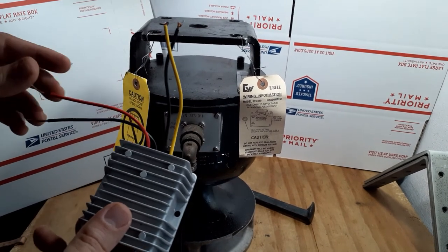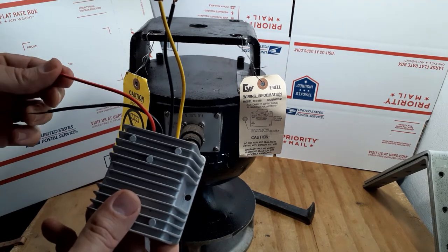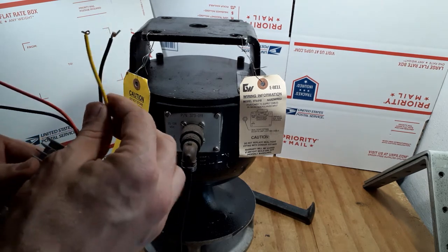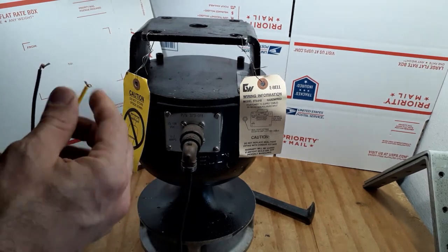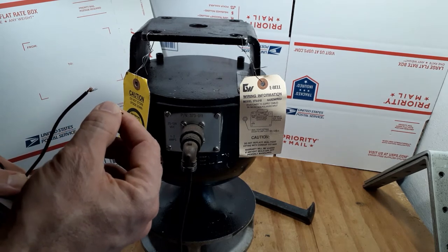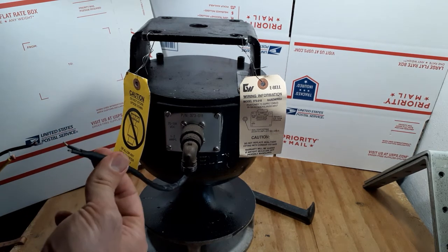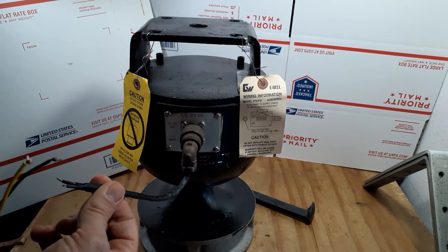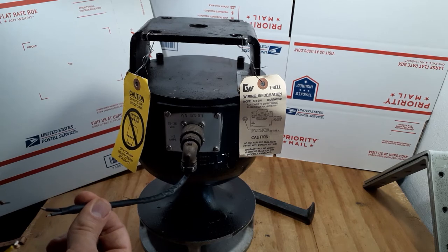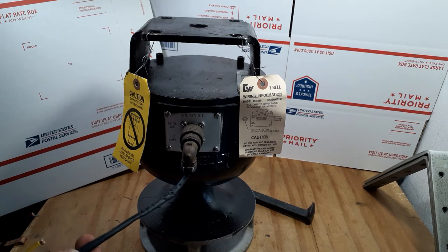The way this converter works is you're going to put your car power on your red, and your car power on your black. You've got your 12 volts in and your negative here. It goes into the converter and comes out in the higher voltage range, and here's your negative. So then you just put it on to your connector, put in the power, and it's going to ring away. It doesn't matter which polarity — it can do dual polarity on the E-Bell. But it does require DC power, not AC power. AC power will damage your E-Bell — if you plug it into a wall, you will fry it.